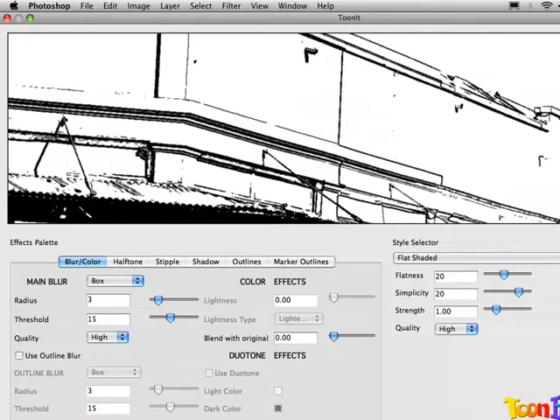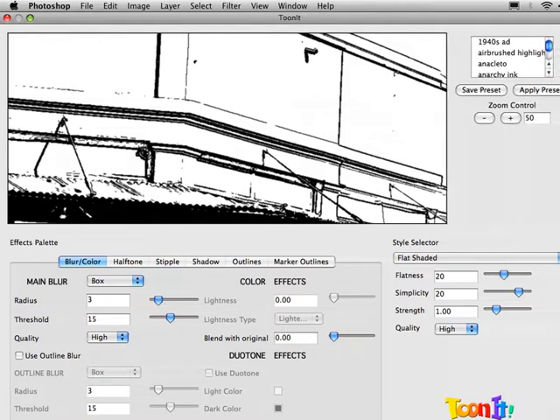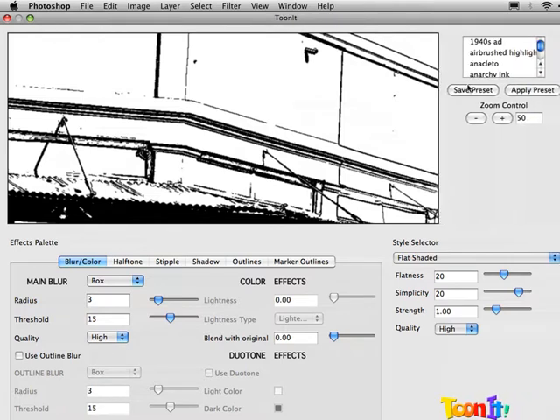I just noticed the zoom controls are off the side of the screen, so let's scoot this in. Now you can see my zoom is set to 50%, not the 10% it was originally, and now we can see what our outlines are really going to look like.